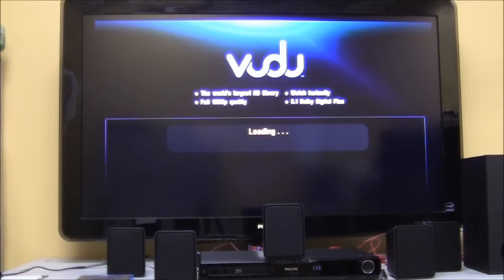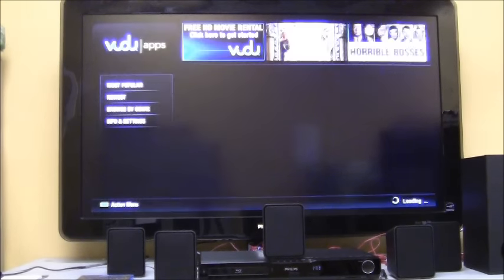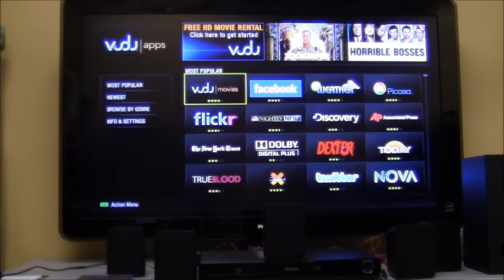Vudu Apps has a bunch of applications supplied via Vudu — including Facebook, Picasa, Flickr, and the weather. The other apps are basically links to podcasts, which you can look at at your leisure. They change from time to time without notice. If any Vudu Apps or Vudu Movies are not working, contact Vudu for support.